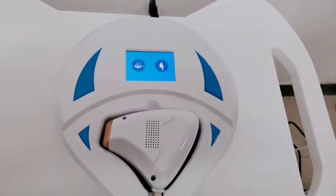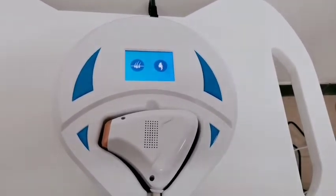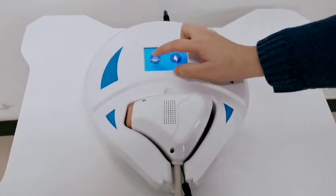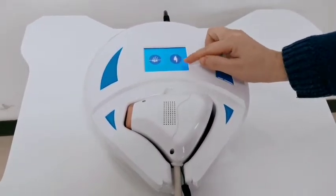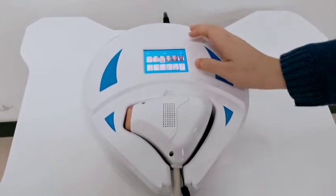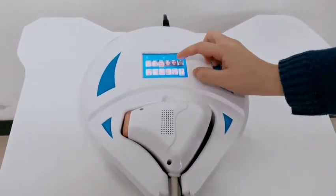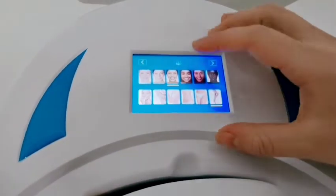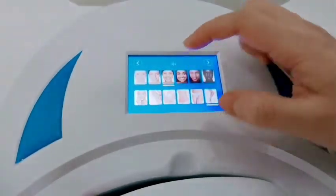This is the machine interface. There are two functions inside the machine: one is hair removal, the other is skin rejuvenation. Prior to hair removal, you will see there are six options for skin type and six options for body parts.